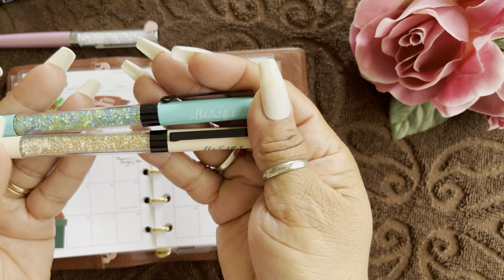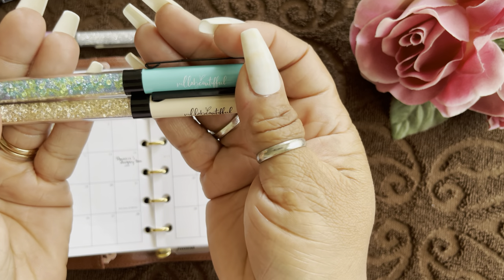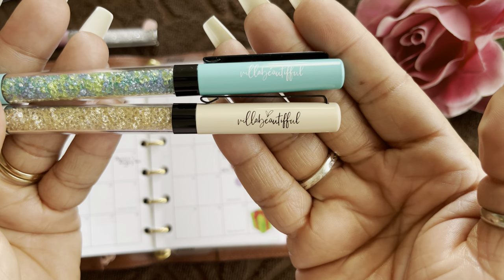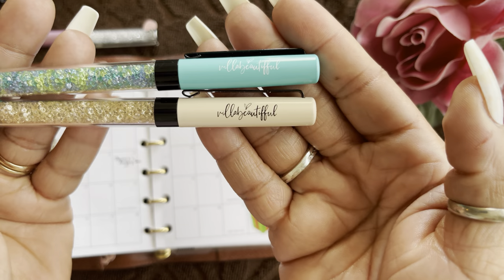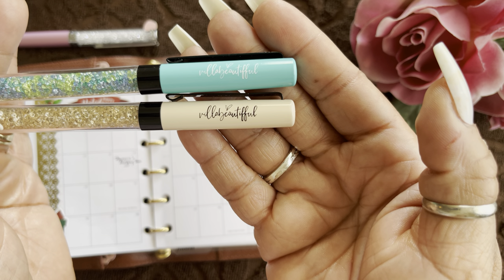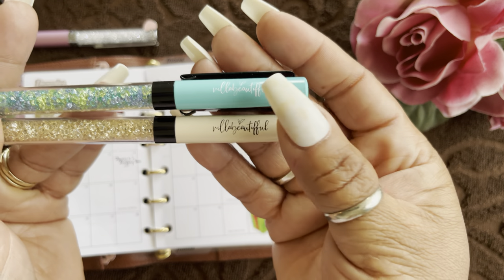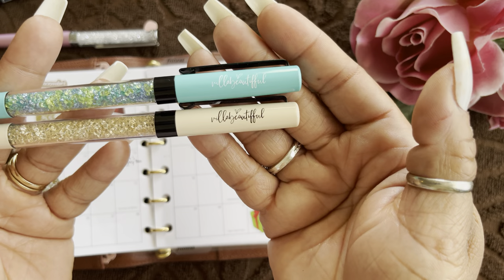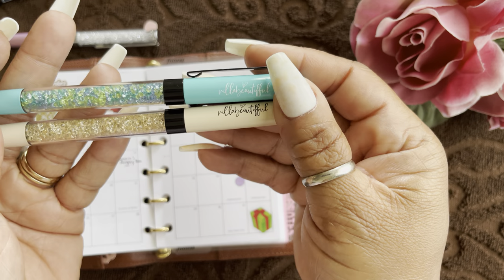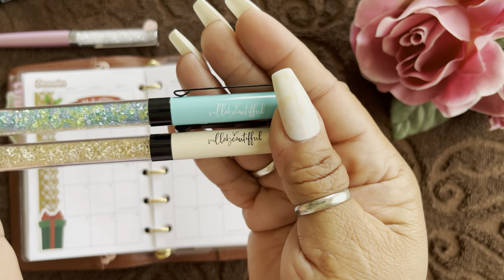I'm going to share some pens I absolutely love. These are Villa Beautiful pens — if you haven't been to her site, go check it out. I have about eight or nine of her pens in all colors: pink, light pink, hot pink, burgundy, blue, light blue. They are gel pens, about eight to ten dollars, and they come with a refill — great pens.